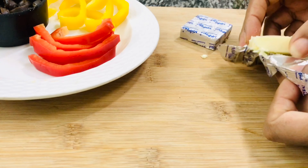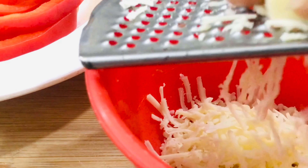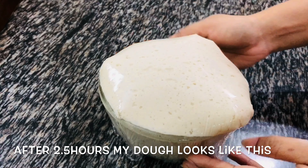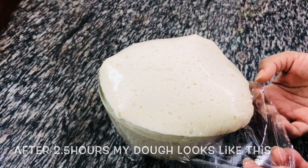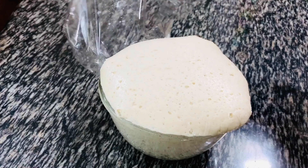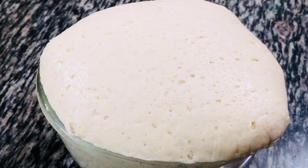While that is resting, let's get our pizza toppings ready. Here I am making one with paneer and the other one with leftover tandoori chicken. After about 2 and a half hours, this is how my dough is looking — you can see how nicely it has risen, so nice that it's popping out of the bowl. I should have used a bigger bowl!